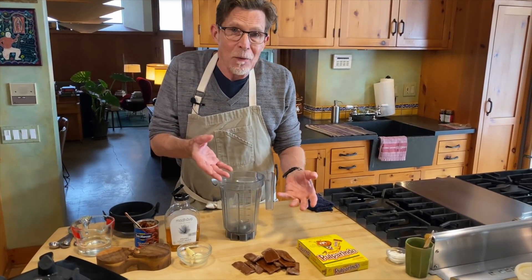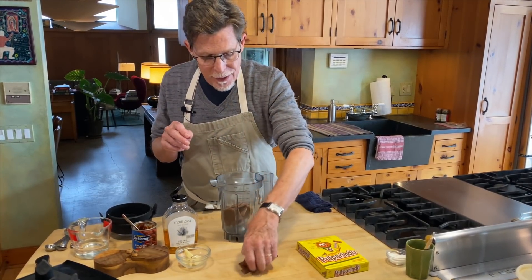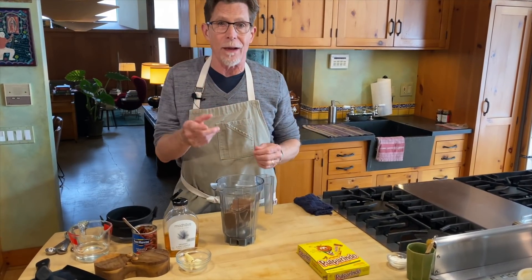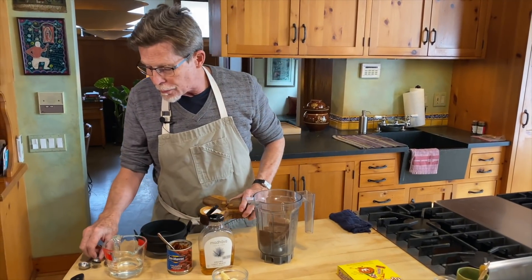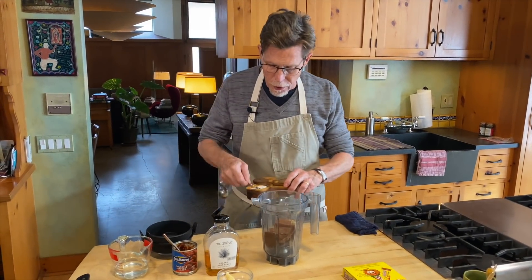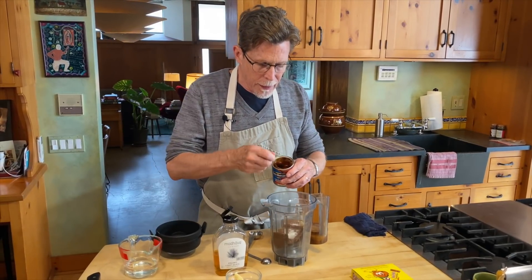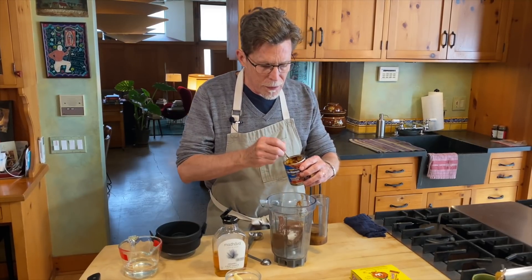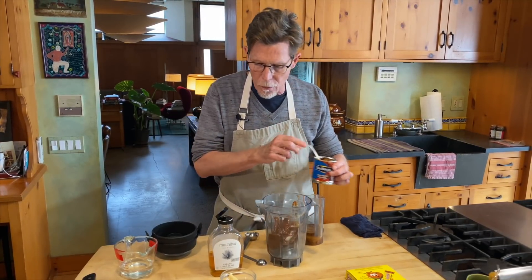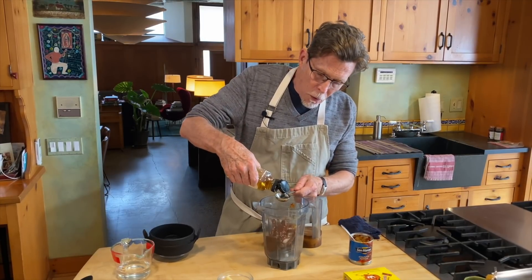We've got the pulparindo candy here. The ones I got were the little tiny ones, so I need 12 of these to make the six ounces I'm looking for — but you may find ones in three-ounce or six-ounce sizes. I'm going to add to that a half a teaspoon of salt, then a couple of chipotle chilies straight out of the can — this will be smoky and spicy. There was a really big one so I'm putting a smaller one in with it, plus a couple of tablespoons of agave syrup. You could use corn syrup here.